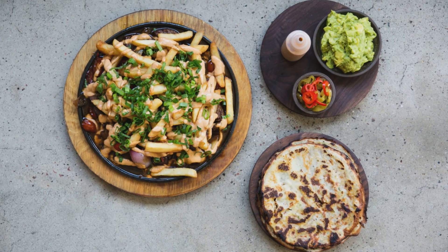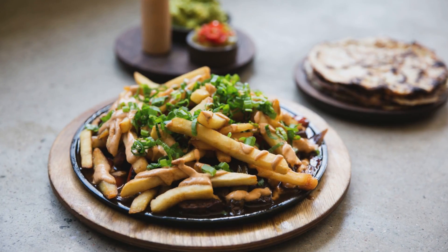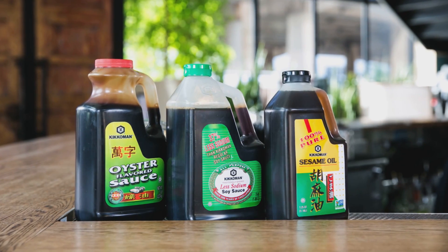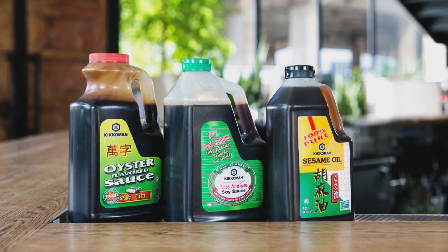Hey, I'm Eric Ramirez from Llama Inn in Williamsburg, Brooklyn. I'm a Star Chefs 2017 New York Rising Star. Today I'm preparing a beef tenderloin stir-fry, also known as Lomo Saltado. It's a traditional criollo dish from Peru. I'm using product from Kikkoman — the soy sauce, the oyster sauce, the sesame oil. Let's get to it so I can show you guys how to make it.